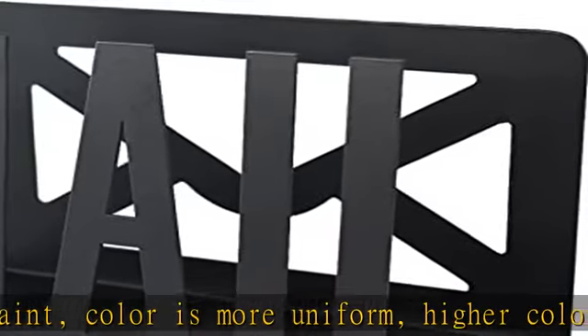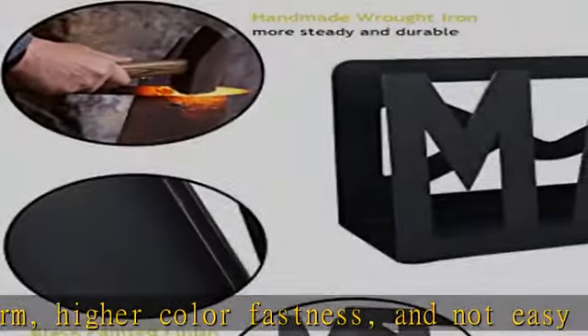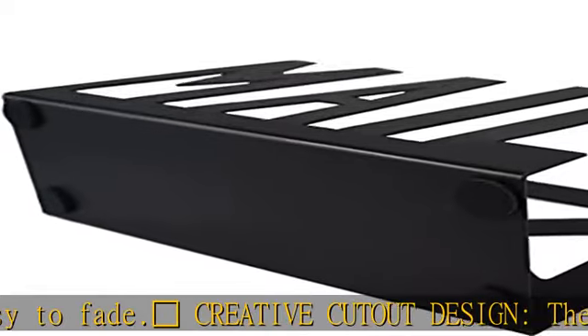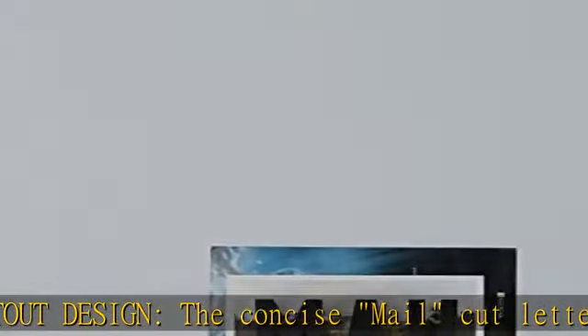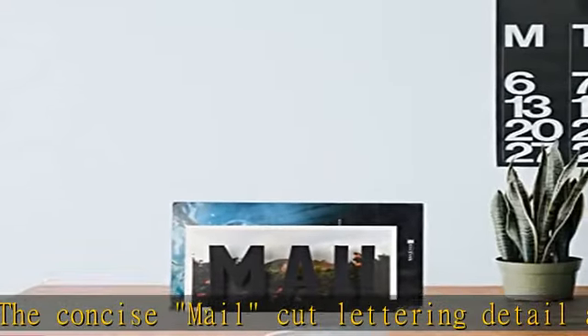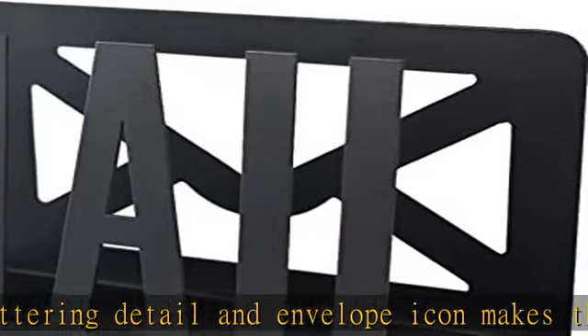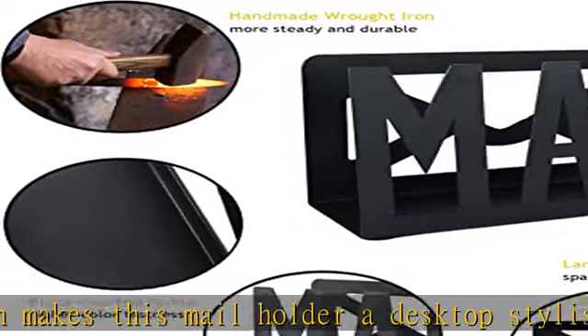This mail holder measures 6.1 L x 2.3 W x 3.9 H inches. This letter holder is large enough to hold approximately 60 thin envelopes. It is a one-piece design, portable and easy to use. Moreover, the strong non-slip rubber base also protects your desktop surface.